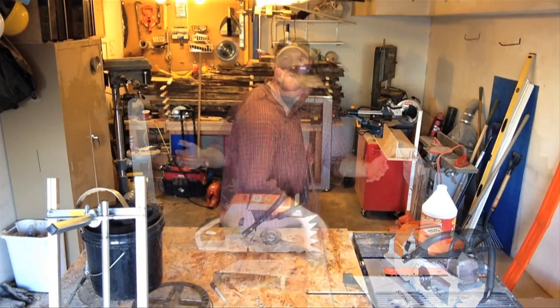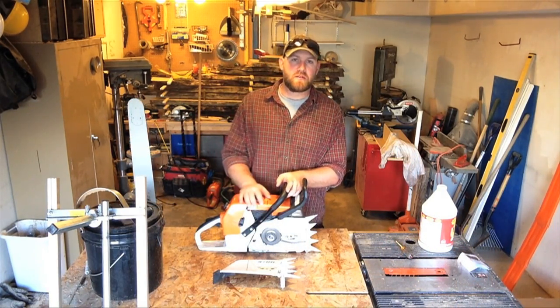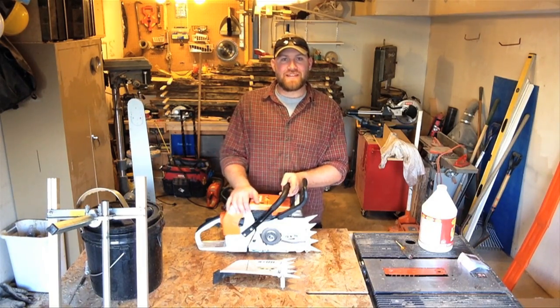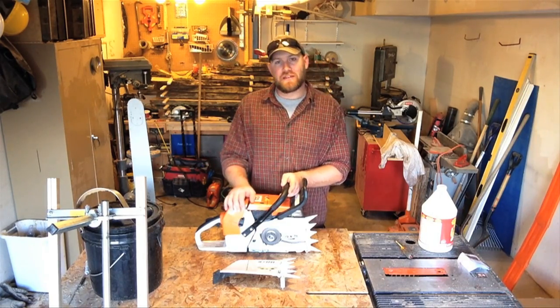Now I have a clean chainsaw. All I have to do is put the bar and chain back on, which is actually a little bit difficult with a bar of this size — but you can see that in the video coming up next. Thanks so much for watching, please subscribe to the channel, and I'll see you in the next video.